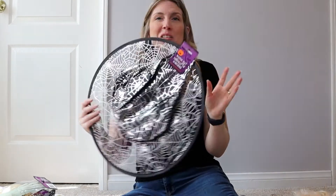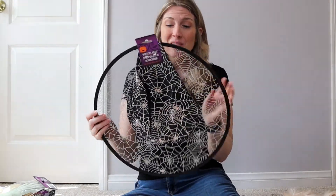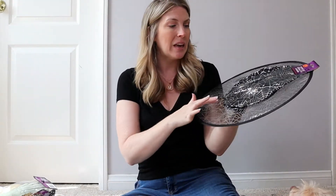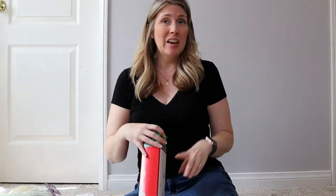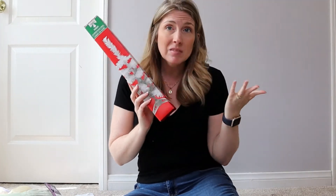I also grabbed this witch's hat for only a dollar. It's kind of cheaply made and may only last one year, but for a dollar that's okay. I'm going to be decorating with it and I just think it is so cute.